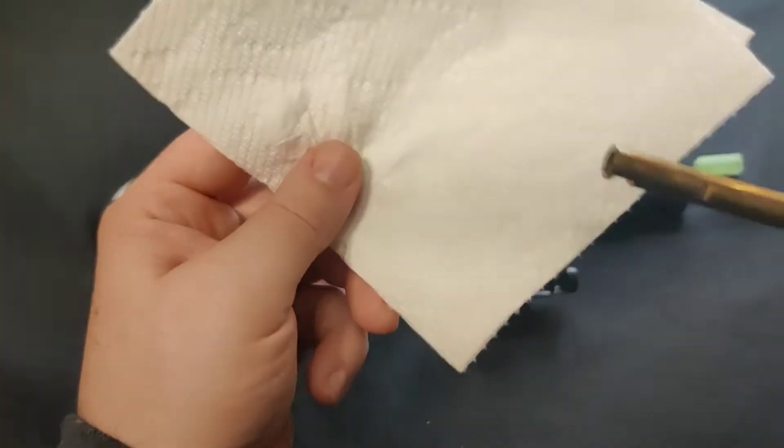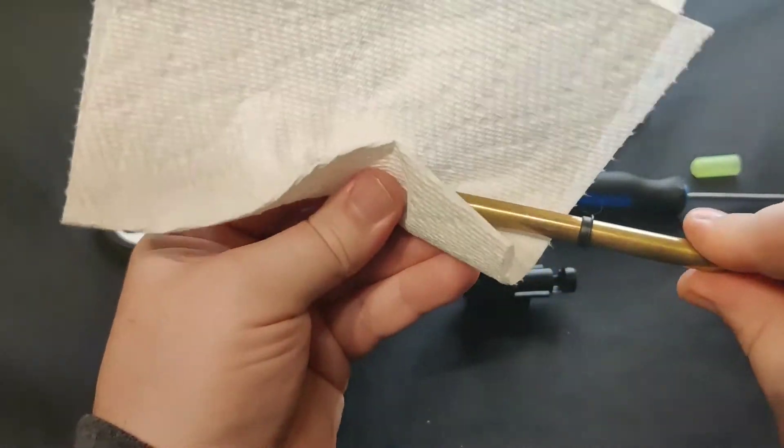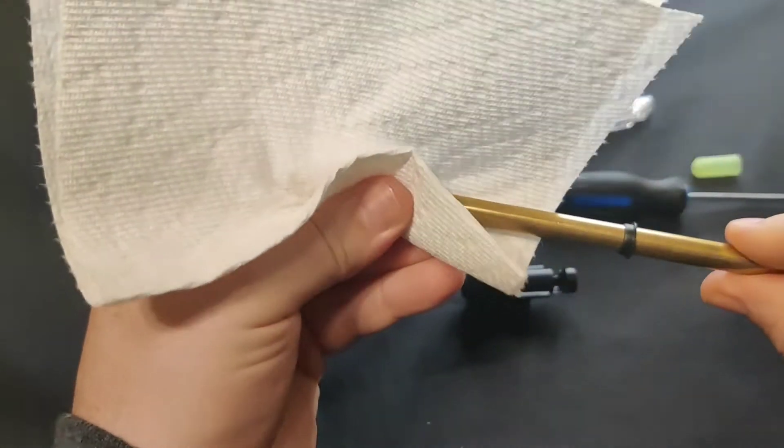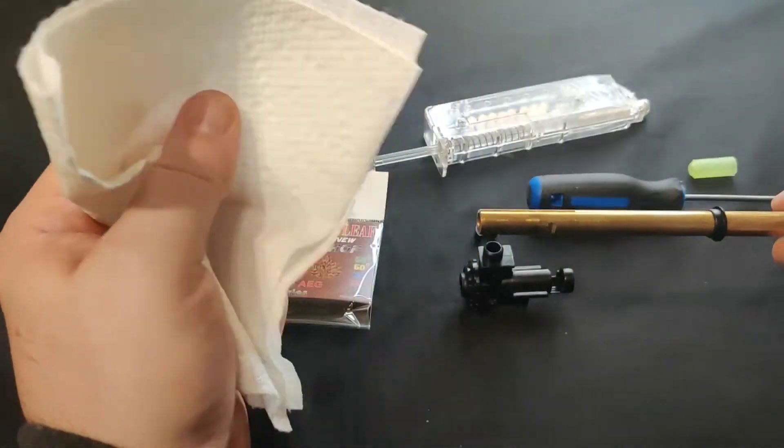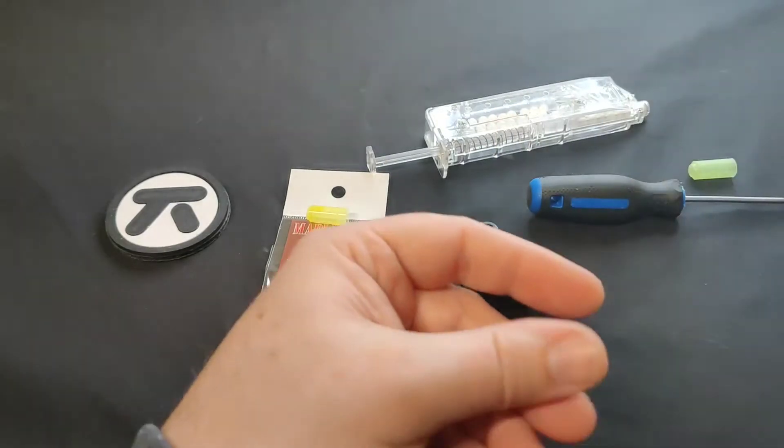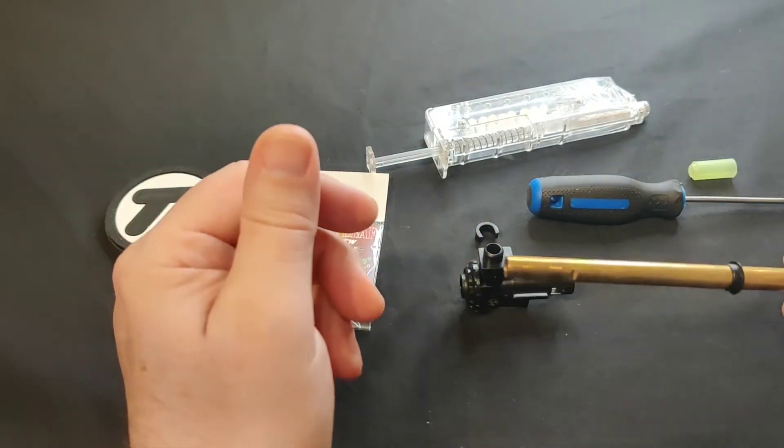What I normally do is use a piece of scott towel to clean the outer portion of the barrel. If you have a chance, you can also clean the inside with your cleaning rod, but you can do that after the installation if need be.